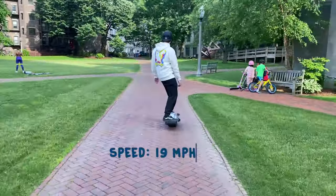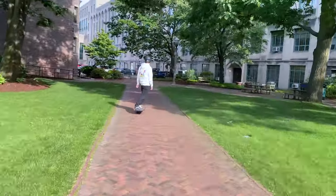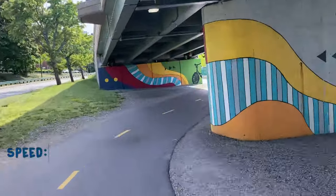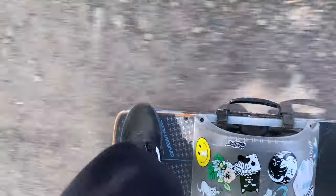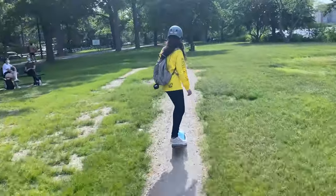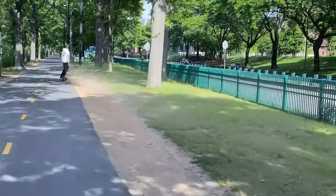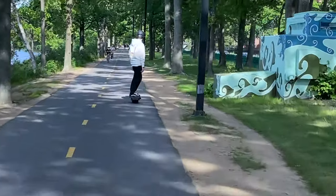The XR's top speed is 19 miles per hour or 30 kilometers per hour. The Pint is pretty close with 16 miles per hour or 26 kilometers per hour. The XR handles rockier terrain slightly better than the Pint, which makes sense due to the difference in wheel size. That's not to say the Pint can't handle its share of non-concrete surfaces, but the bigger wheel on the XR makes it an overall more stable board both on and off-road.